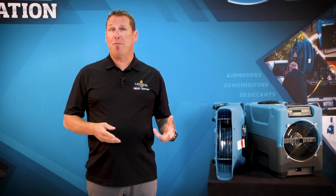When on the job, remember it's your responsibility to ensure equipment functions as efficiently and safely as possible.